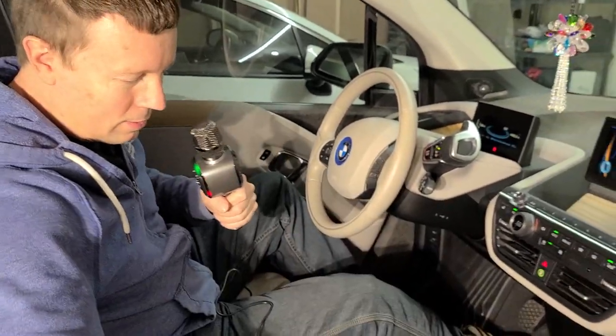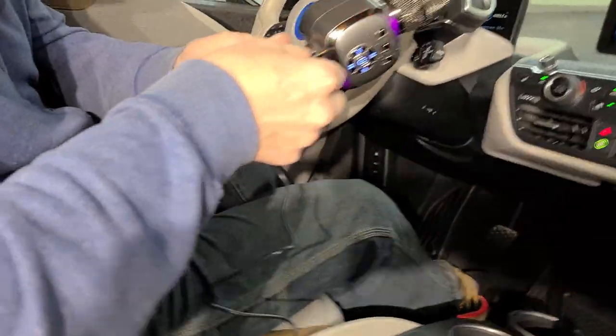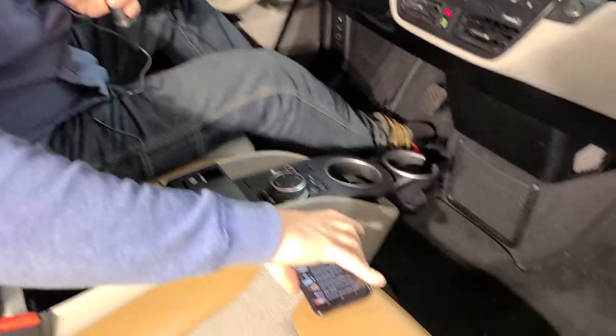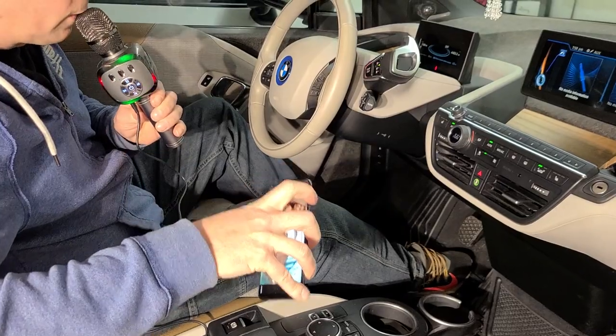Now you plug in your auxiliary jack into the car. Ta-da — it's in the car. Hello, check, check. I think I need to turn the volume up here on the phone. Hello, check. So it can be done.